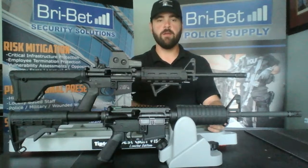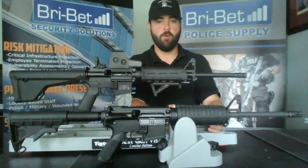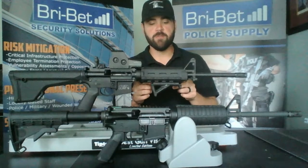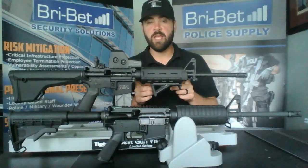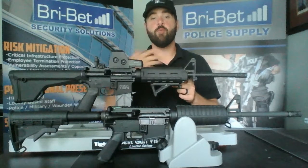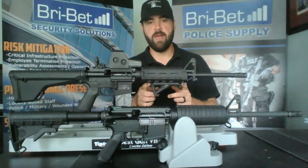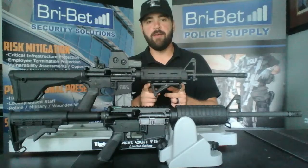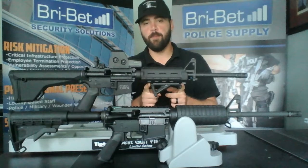For the forend, we swapped out the carbine standard forend to the Magpul carbine-length forend. The great thing about this forend is it is a little bit more stable and also gives you places to add Picatinny rail to add even more accessories. For instance, I've added a bottom section of Picatinny and added the Magpul AFG2 angled foregrip, which gives you a much more ergonomic feel when gripping the forend of the rifle as well.